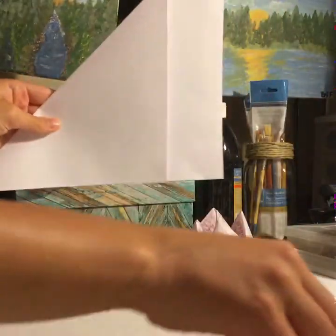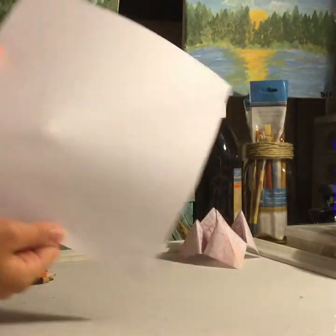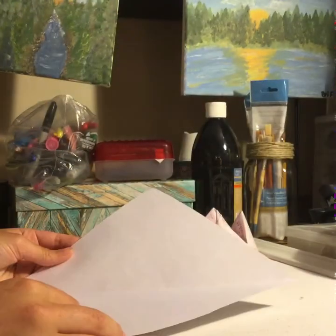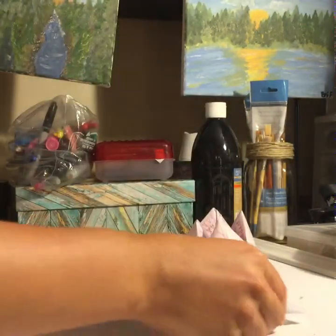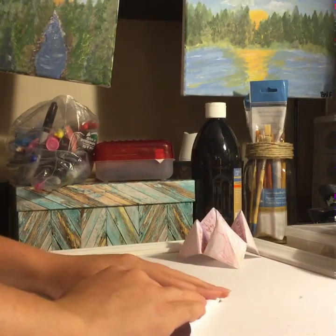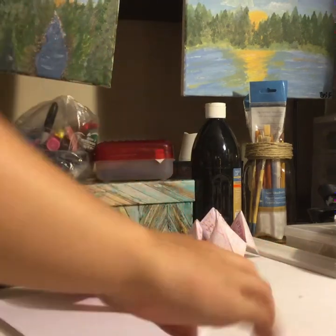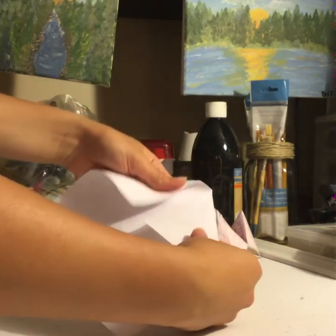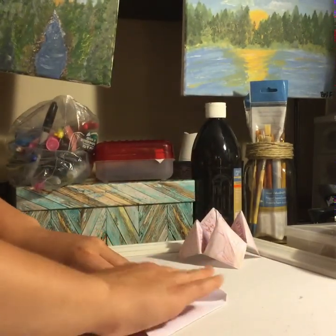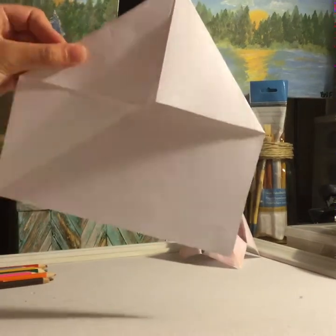Next, take your scissors and cut off all the extra paper. Now that we have our square, we are going to fold in all of the corners to make another square. I like to start with the top right corner every time. Do this all the way around until you have your square.